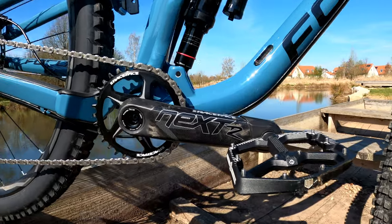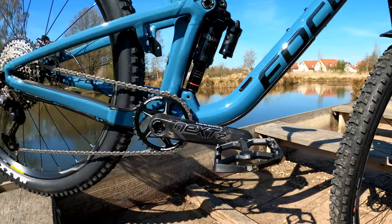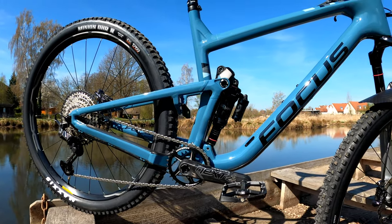As far as these Race Face Next-R cranks, I was a little disappointed that they're only 170-millimeter. It might be a future changeout, but I'll discuss that later in the video.